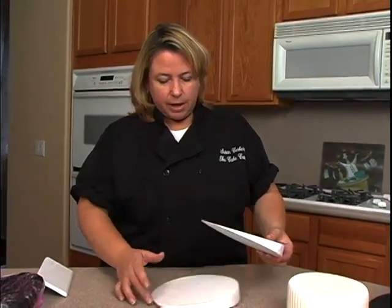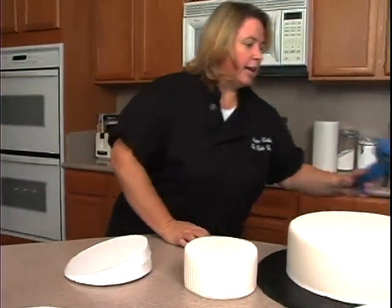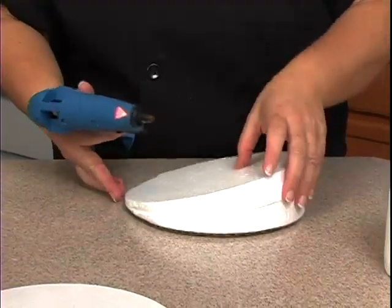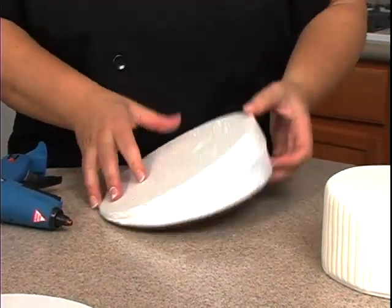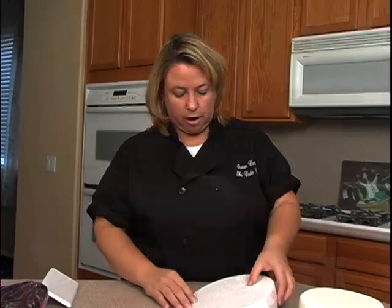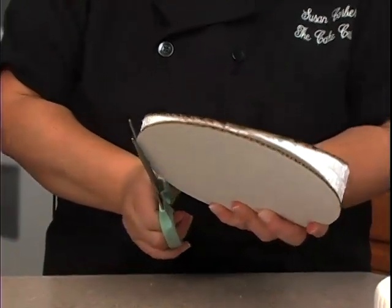I have a couple of styrofoam discs here. I cut it and then flipped it over. Now I just take some hot glue — this could melt the styrofoam a little bit, so if you have a low-temp one, it's actually better because it won't melt the styrofoam as much. You could also use royal icing if you prefer, but I like the hot glue because it sticks quickly. You also need to place a cardboard cake circle on the bottom of the styrofoam and one on top. I just need to trim it a little bit so it's even with the styrofoam — just take some scissors and cut it.